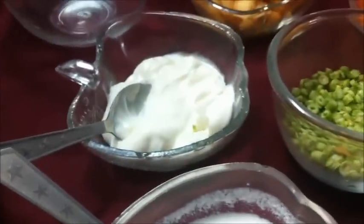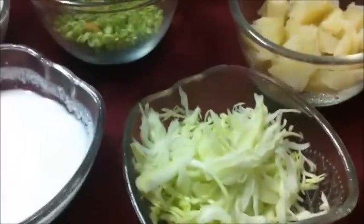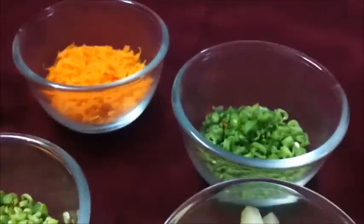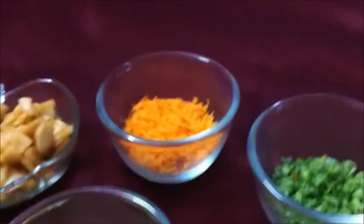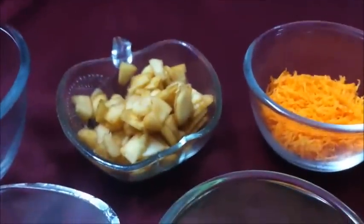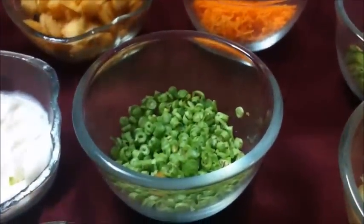We also need Mayonnaise — Eggless Mayonnaise — Dahi, grated potatoes, 1 boiled olive, French bean, Gajar, Kadu, and Kaski. For this, we also need apples, and the leaves are cut.